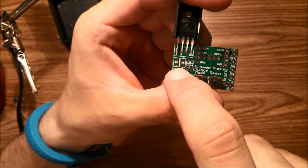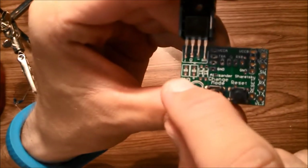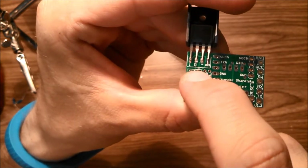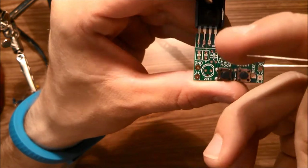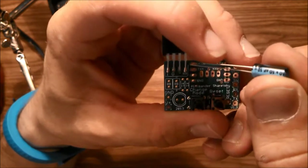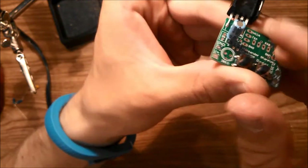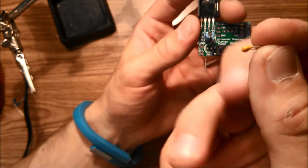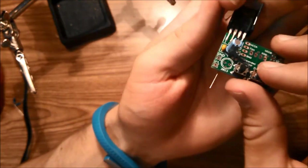Now we're going to mount the two capacitors on the power board. You can see there are two squares — one has a plus and a minus marking. This is where the 10 microfarad electrolytic goes. The longer lead is positive and the shorter lead is negative; the shorter lead also has a stripe on the casing. Mount it into place and bend the leads out of the way, then mount the 0.1 microfarad capacitor right beside it.